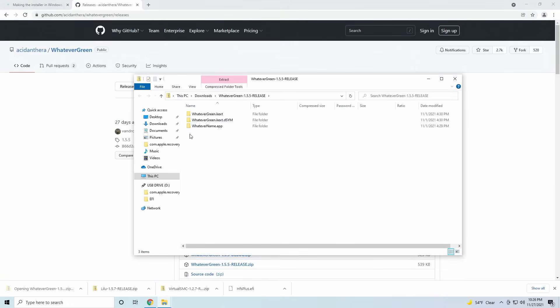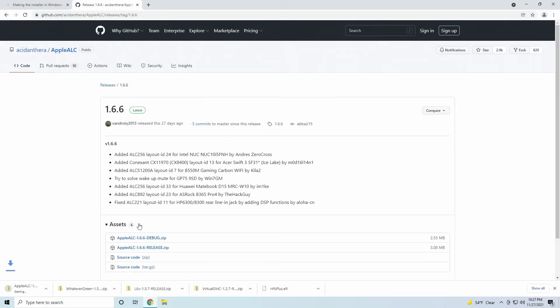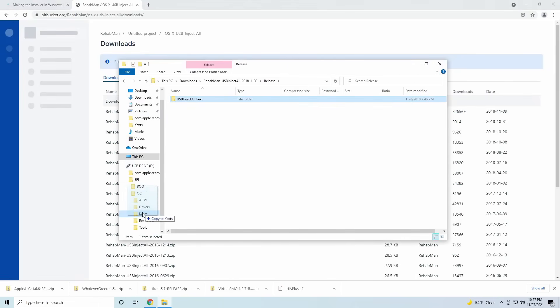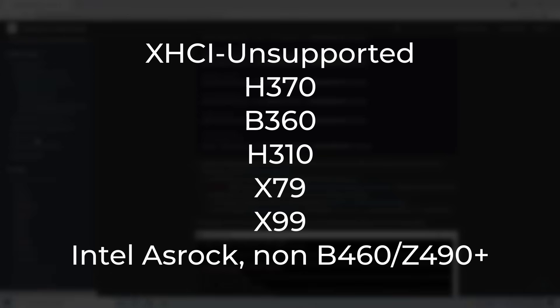We'll also need WhateverGreen, which will handle graphics-related things for our Hackintosh, AppleALC, which will handle audio, and if you're using an Intel-based system you'll also need USBInjectAll as well. AMD users and non-ASRock motherboards that are Skylake and above do not need USBInjectAll. If you have a motherboard that is H370, B360, H310, X79, X99, or an ASRock motherboard running an Intel chip that is not B460 or Z490 and above, you'll also need XHCI-unsupported.